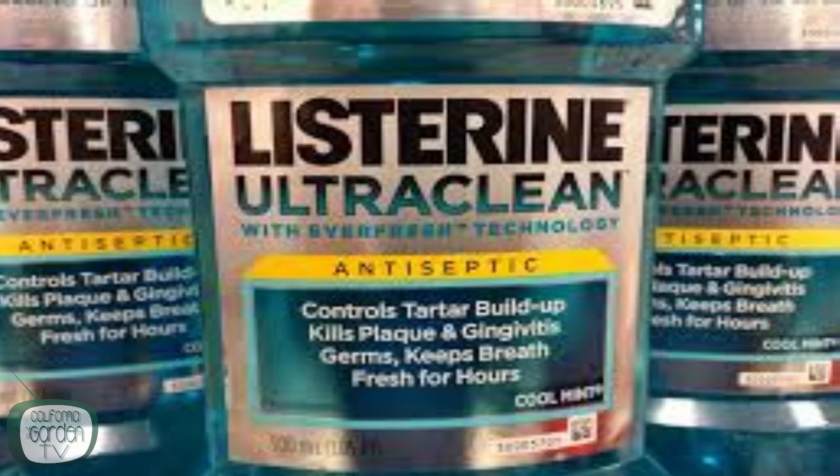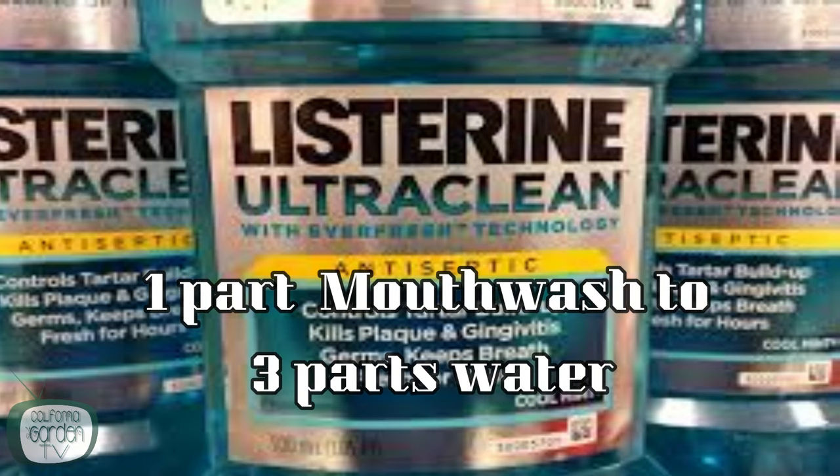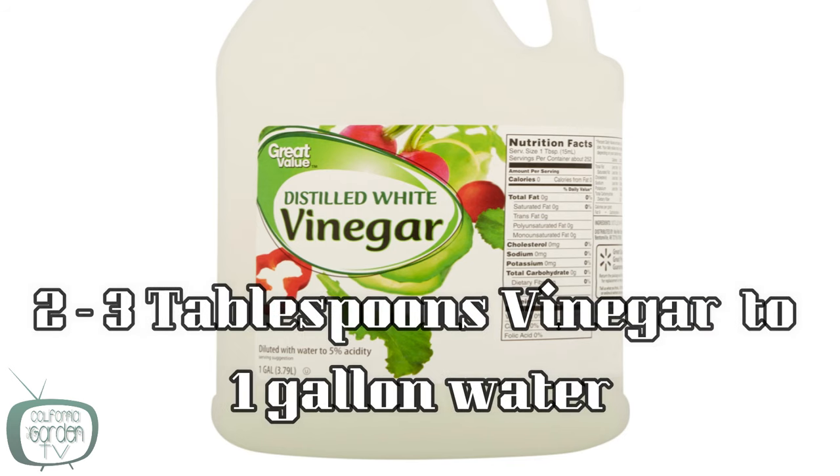Another one is mouthwash. If it can kill the bacteria in your mouth it can certainly kill the spores that cause the mildew. Generic ethanol-based mouthwash can be a very effective control — use one part mouthwash to three parts water sprayed on the leaves when you have an outbreak. Similarly, you can use vinegar: two to three tablespoons of vinegar to one gallon of water, sprayed on the tops and bottoms of the leaves during an outbreak.